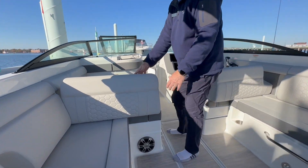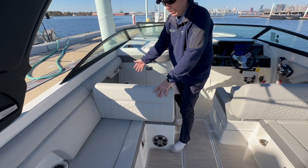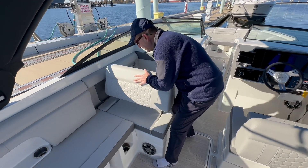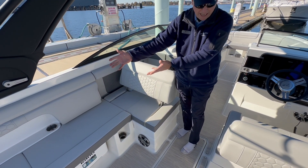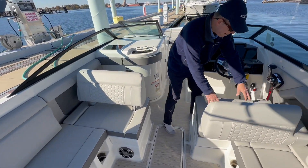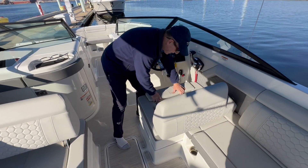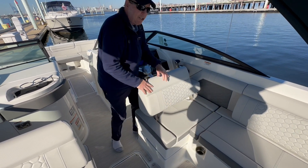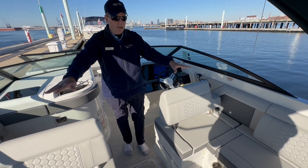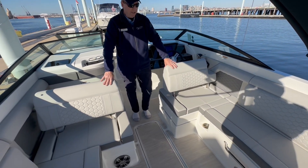These lounger seats here are set for seating forward, but you can pull them like this and now you can be seated facing aft. The same thing applies with the captain's seat — pull the bolster down and pull this back, and now you've converted this cockpit into a huge circular entertaining area.